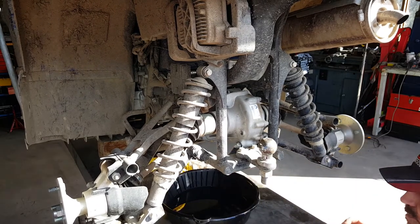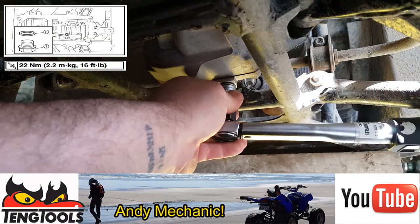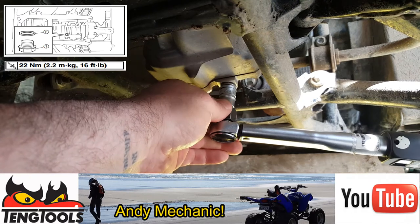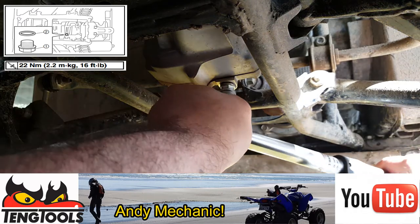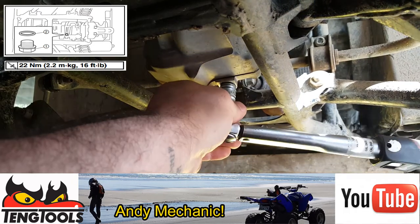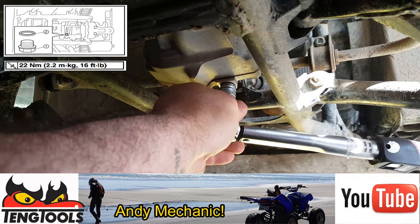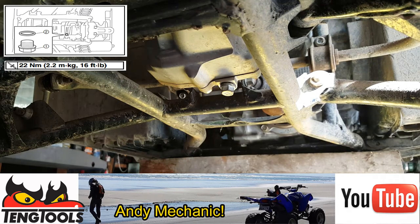The torque setting for the drain bung is 22 newton-metres. Looks like we overcooked it so I'm just slacking it off and then re-torquing it. There we go — now we can put some fresh oil in.